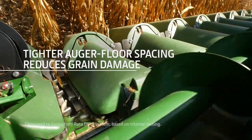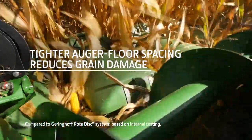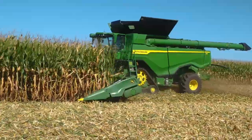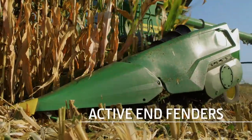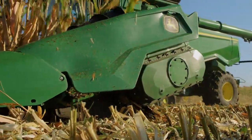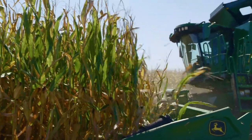The auger has a smaller and more consistent gap between auger flighting and floor to reduce the pinching of kernels. Active end fenders are available to help you harvest in down or leaning corn, as well as normal conditions. They reduce the chance of ears being tossed over the side of the head.